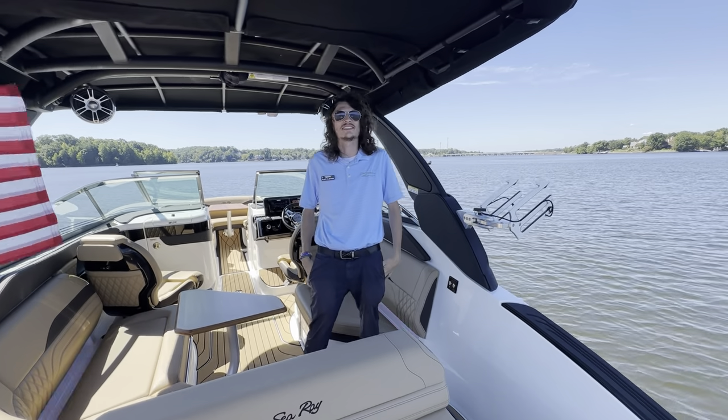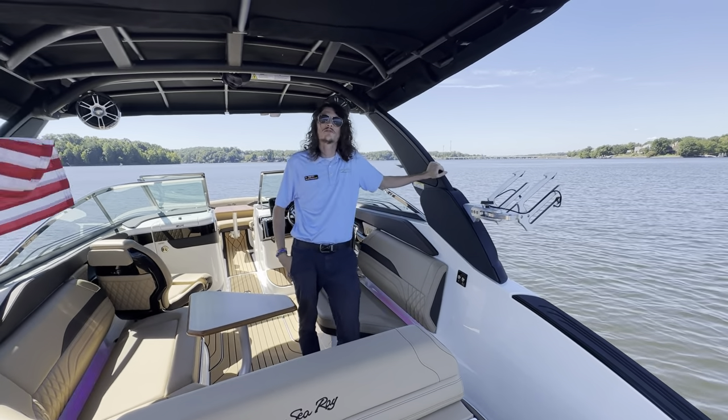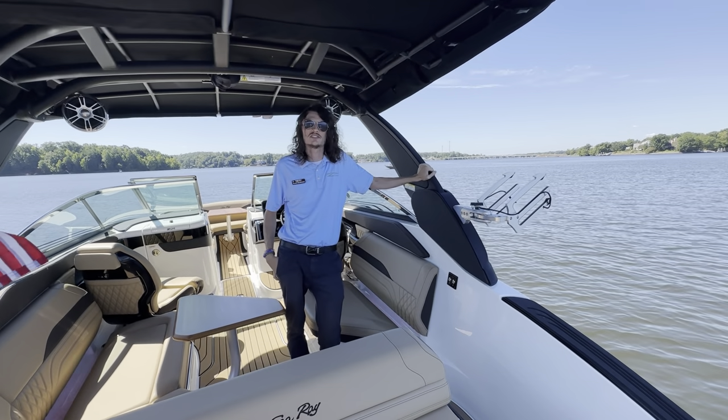Hey guys, Blake Holbrook with MarineMax on Lake Wiley here. Today we're checking out a 2024 Sea Ray 260 SLX Surf.